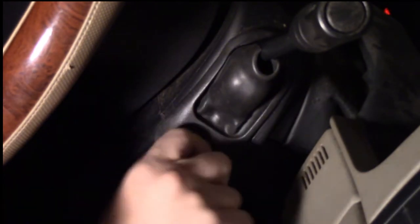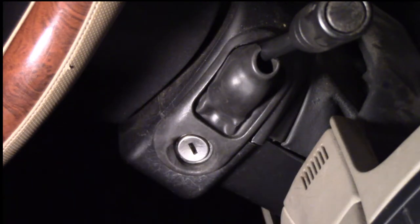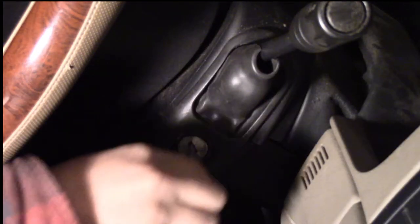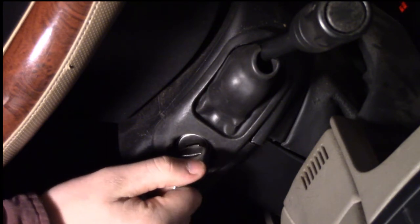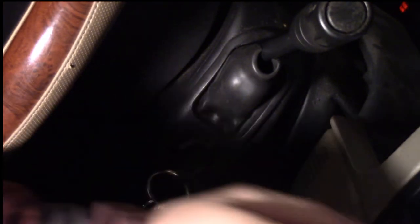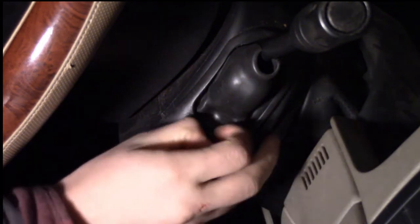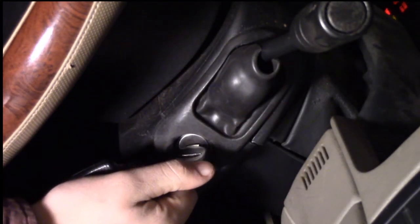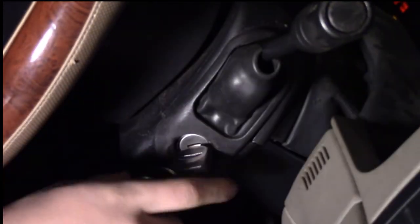We're going to pull it out — this one does not want to come out. Alright, we're going to put in our original key and see if it'll crank the car now. Hopefully it didn't deprogram any of these. Car cranks, no issues there. Turn it off, and then we're going to crank it with the second one for the third time, just to make sure all three of them work. And they all start the car just fine, no issues.